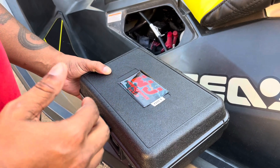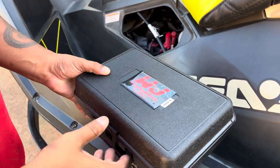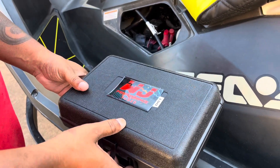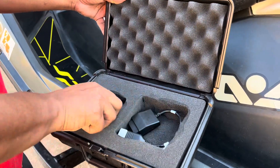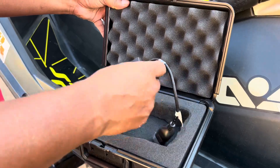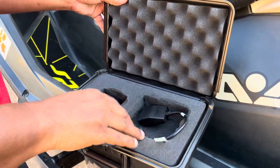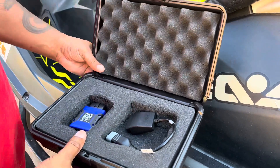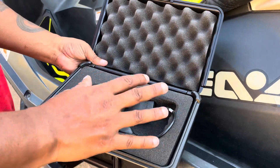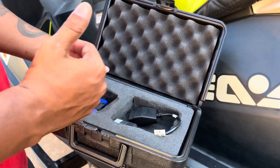Very simple process. Everything you need comes right in this kit. This is kit number 001 — we've got 15 of them. You get your RTD and your C2 cable. If you buy it, you will not get a case. If you rent it, it comes in the case so it's protected, and it comes with instructions for you to do before you actually get to us.